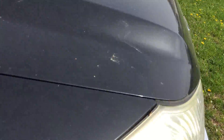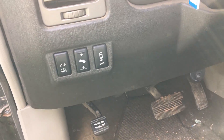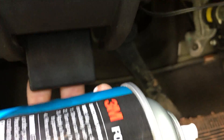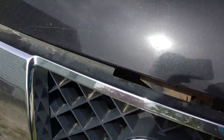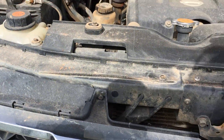The next one we'll do is gonna be the Armada — the 2004 Nissan Armada. How do I open the hood here? Okay, it's right here.